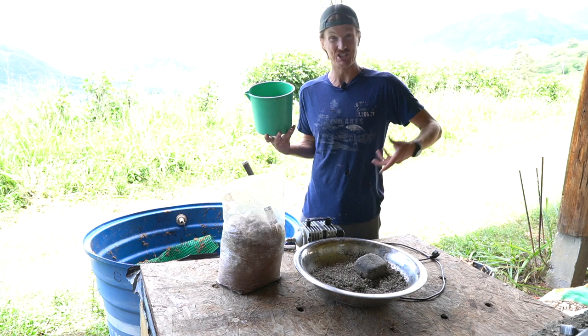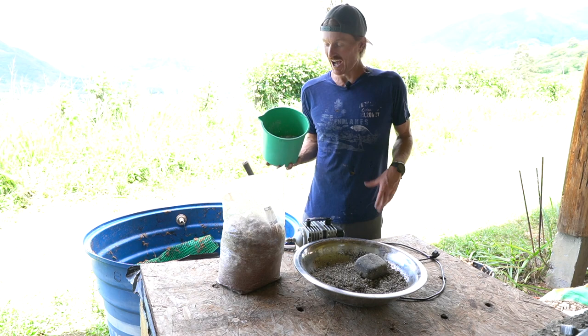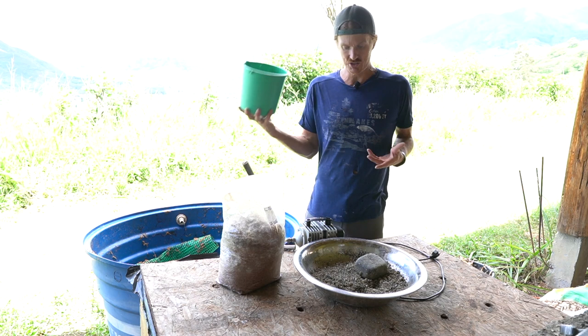My thinking behind the eggshells is they'll also help provide calcium, because down the line I want to feed these worms to chickens once I have a plentiful amount. And the chickens need the calcium to make their eggshells — so we'll see how we can loop this whole thing around.